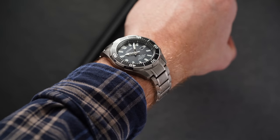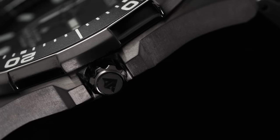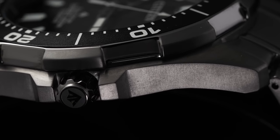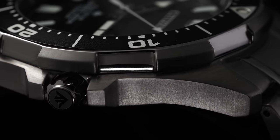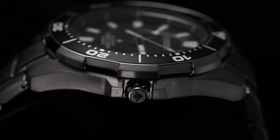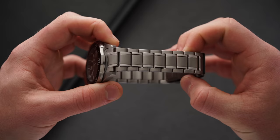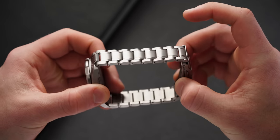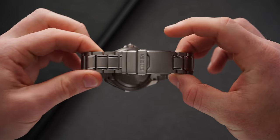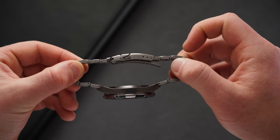Helping with the overall wearability is the lightweight nature of the titanium case and bracelet, which is almost exclusively matte in its finish, especially on the case where we find this finishing on each side down through the lugs as well as on the top surfaces. The only polished surfaces visible on the case are along the edges of the bezel and some elements of the bracelet. Between the lugs sits a 22 millimeter three-link bracelet featuring more of that matte finishing, with two polished sections that provide additional visual contrast.